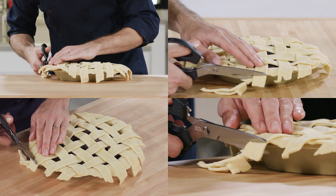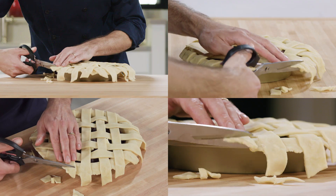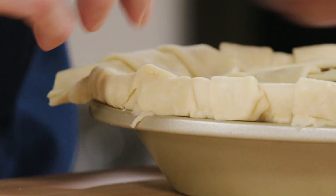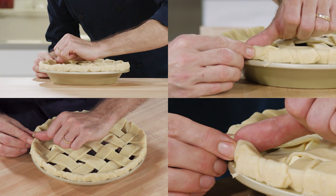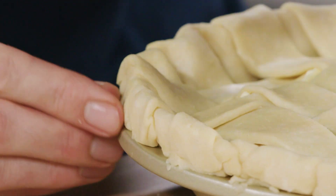Next, trim the overhang to about half an inch with a pair of kitchen shears. Tuck the overhang under itself so that it's flush with the edge of the pie plate. Then evenly crimp around the edge of the pie dough — this will secure your pie to the plate and keep your lattice in place.